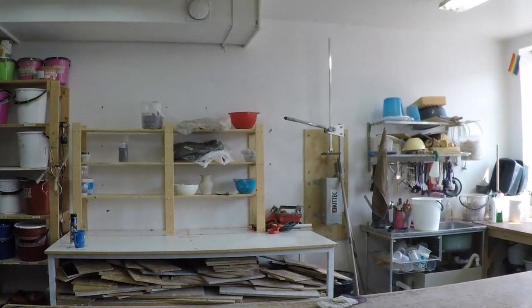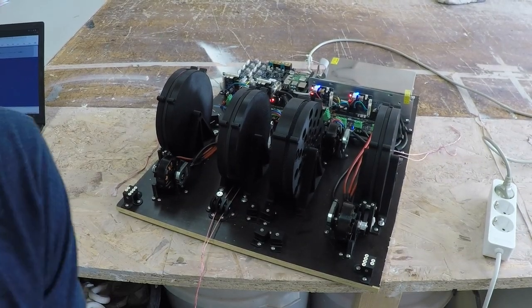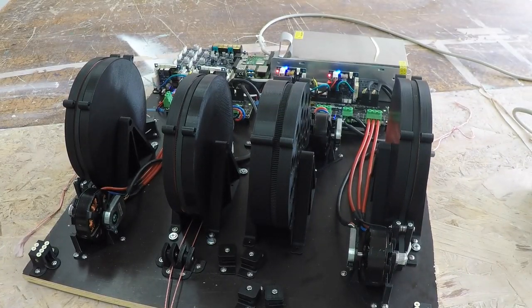Hello hangprinter community. This is the hangprinter in its current state. I wanted to show you how it sounds. Let's start it up — print. Here it's running at 50 millimeters per second, the same as used on my Prusa.